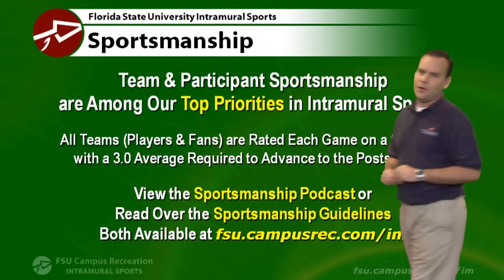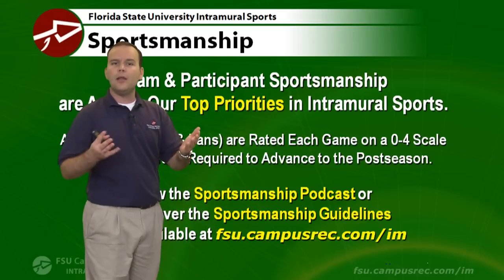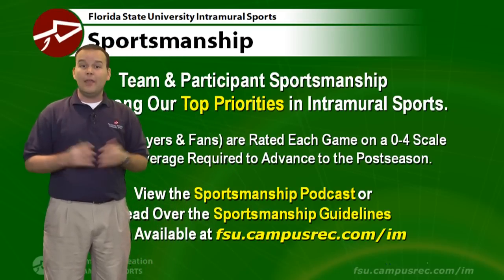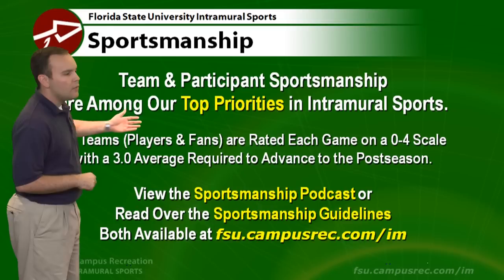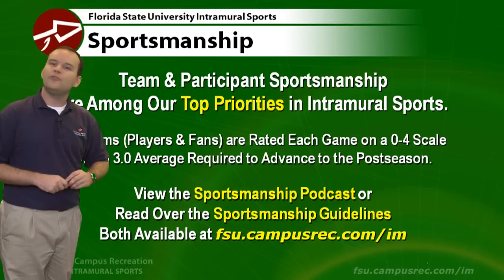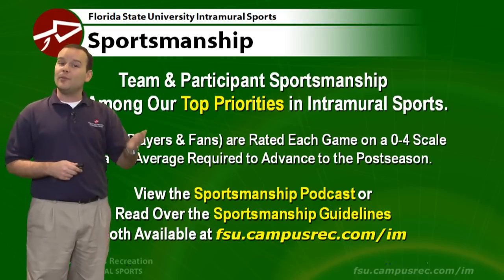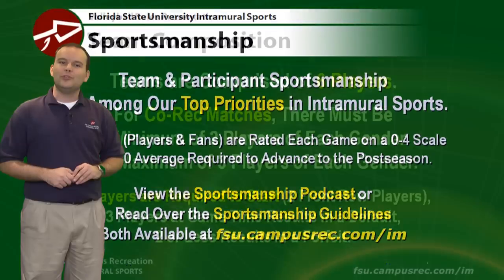Sportsmanship is our number one priority in intramural sports and in volleyball in particular. Make sure you come out and respect your opponents and respect the game officials. We want everyone having a good time with a good-natured game atmosphere. We rate all teams on a scale of zero to four, and you need a 3.0 average to make it to our playoffs. More information about sportsmanship is available in a separate podcast or on our website.